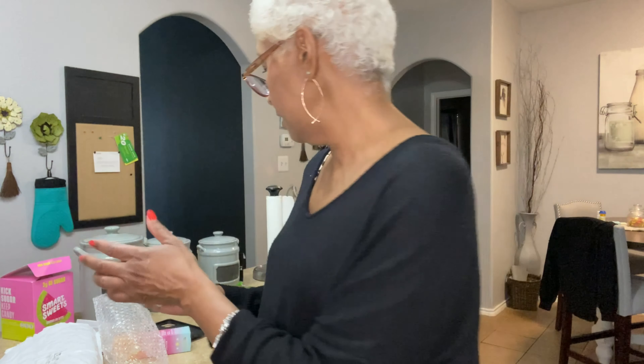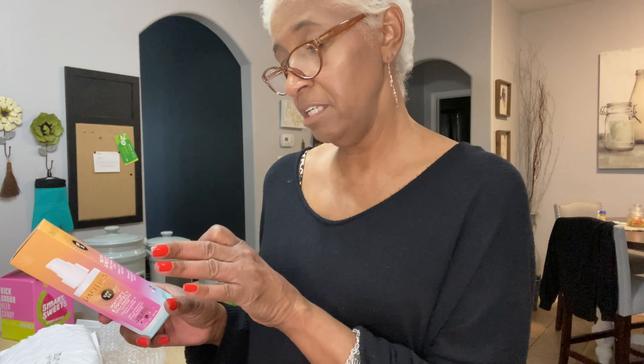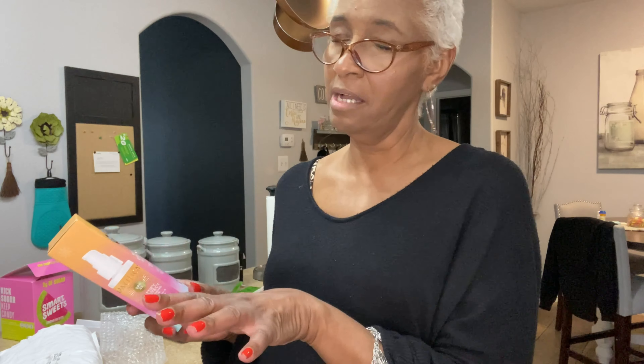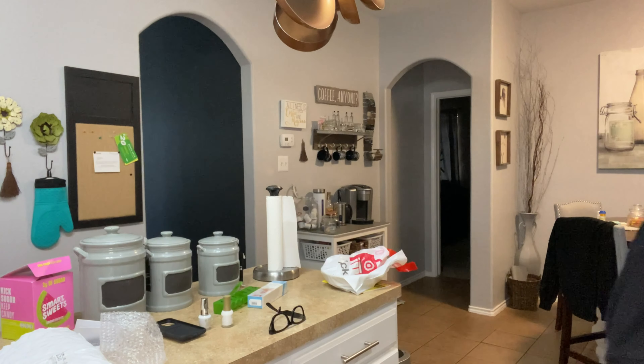One of those nail polishes will go back once I test them. I also saw this product by Pacifica — it's 100% vegan and cruelty-free, which is something I'm intrigued by. I'm never going to be 100% vegan on all my products, but I do want to clean up my makeup collection where I can. Let me check on my food — I need to add a little more water and let them cook a bit longer.